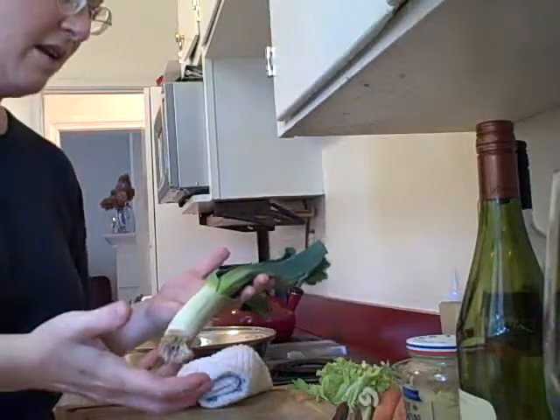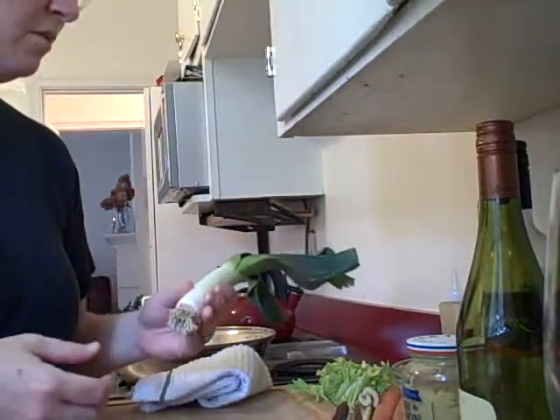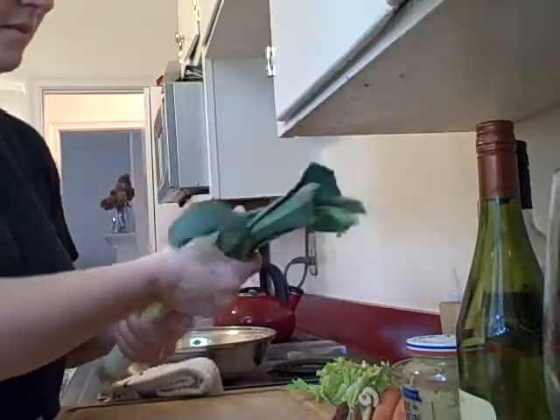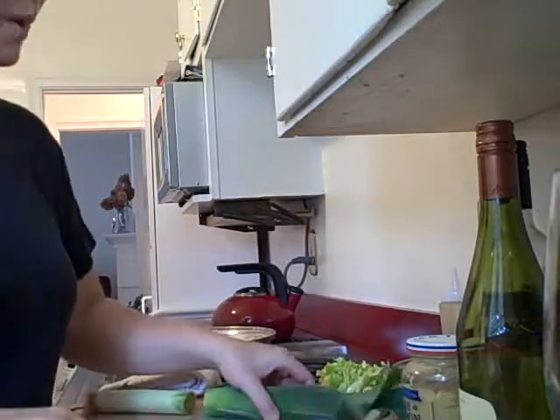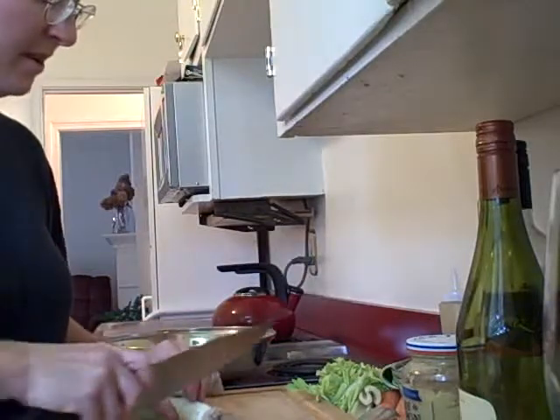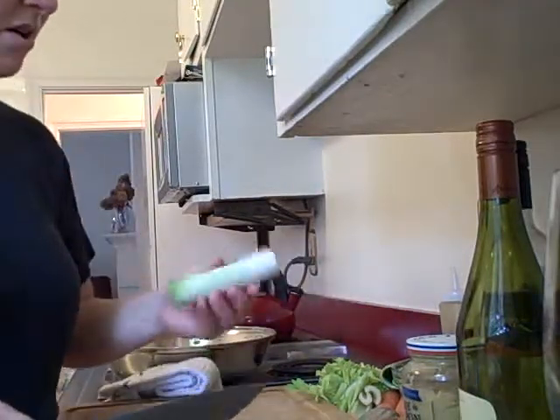This is the key ingredient of our sauce: this beautiful spring leek. I don't know if you've cooked with them before. This tough, dark part — we actually have a use for it when we roast the salmon, so we're going to save that over here. And the tender white to green is the heart of our sauce.